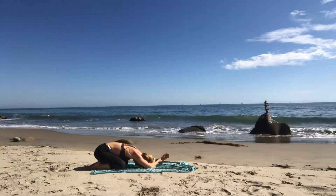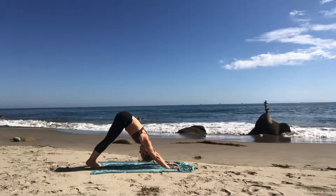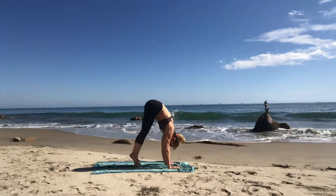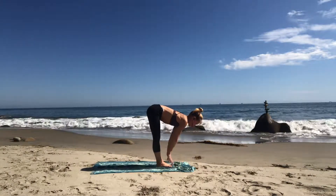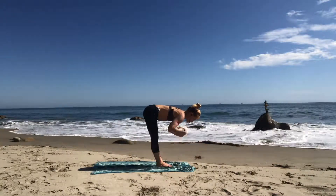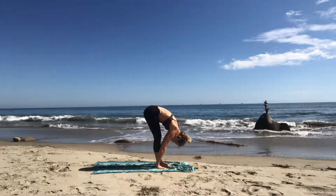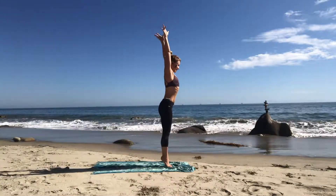Inhale to a tabletop position. Exhale to down dog. Inhale — look forward. Exhale — walk your feet to your hands on your tippy toes. Inhale halfway lift, hands on your legs, or you can dangle your arms and shake them out. Exhale forward fold — generous bend in your knees, please. Inhale mountain pose, reach up — way up there. Come onto your tippy toes if you want to; it's fun.